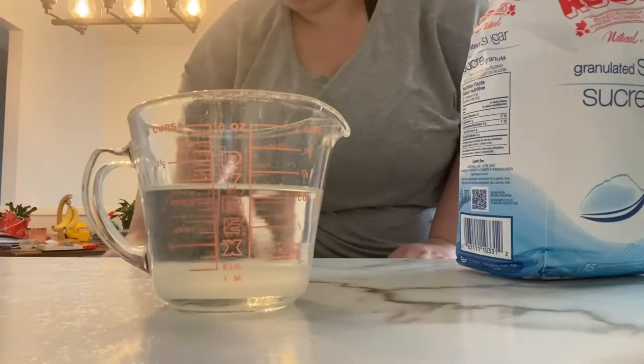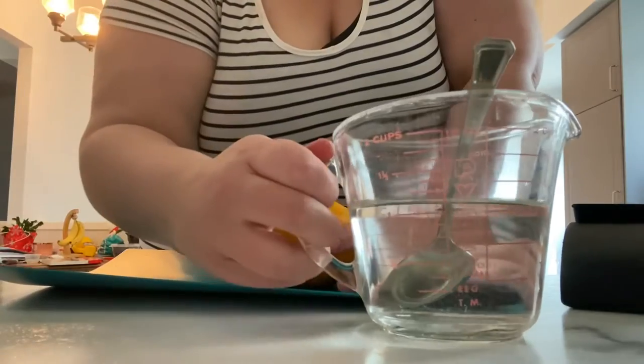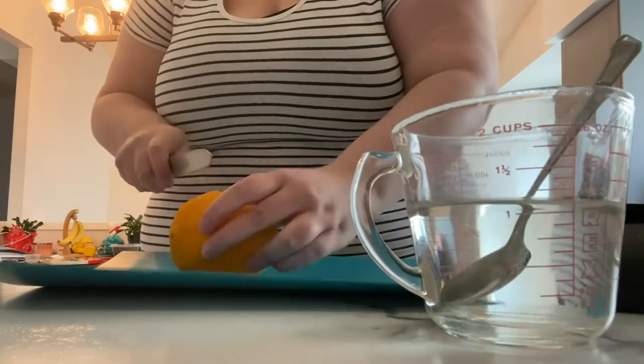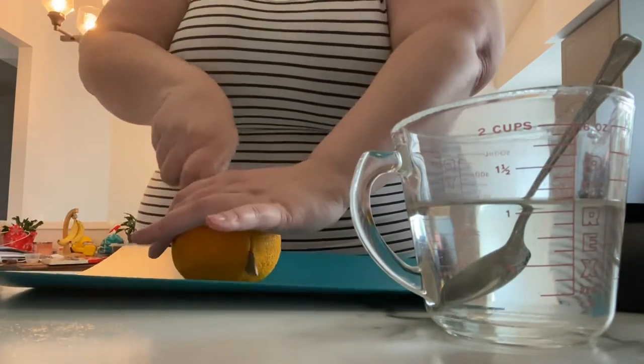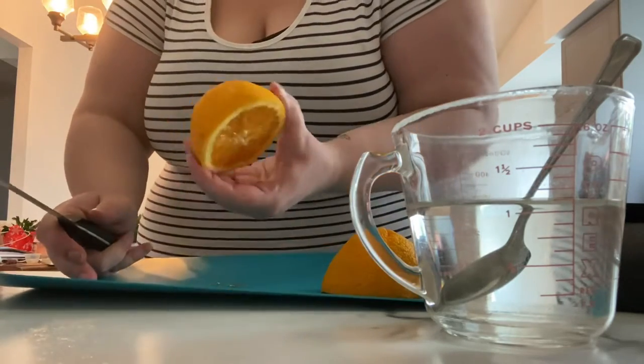A quarter cup of sugar, yeah. I just want to dissolve it. Here's my water. Orange. Put half of it in the fridge.